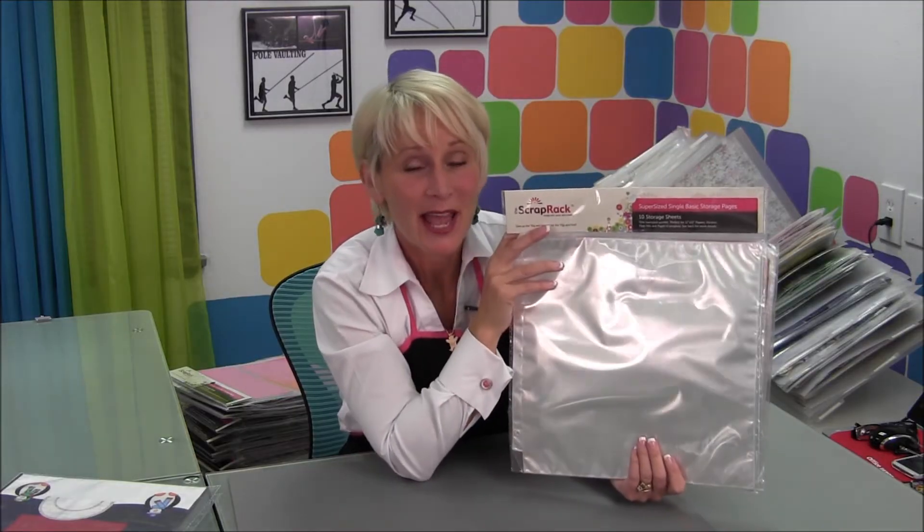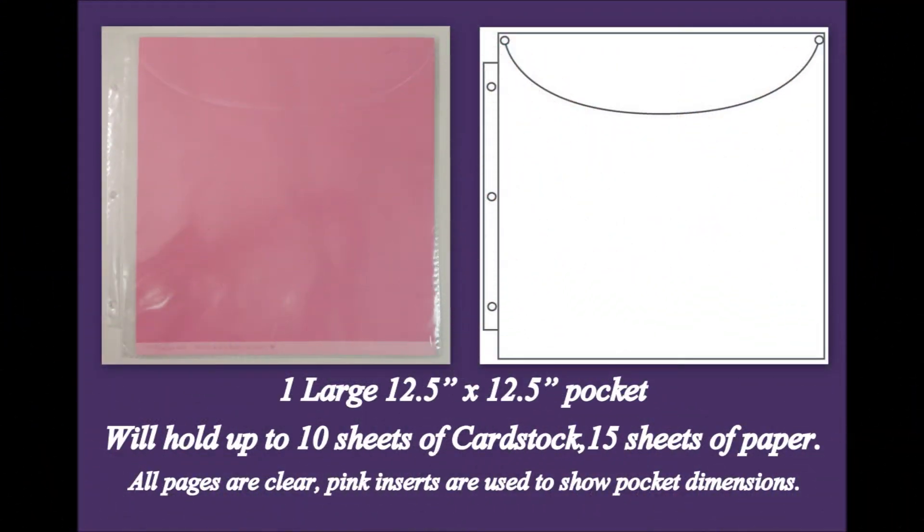The Super Size Single, also known as the P40, comes in a pack of 10. If you have any questions, feel free to call us at 1-866-226-1311, or email us at customerservice@thescraprack.com. Thanks so much for stopping by to visit today — I look forward to talking with you again soon.